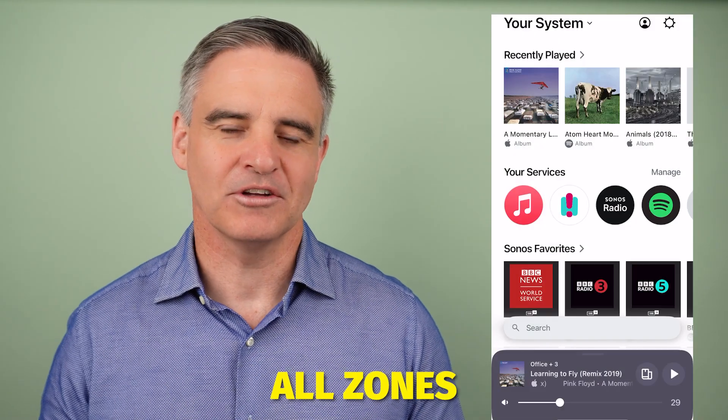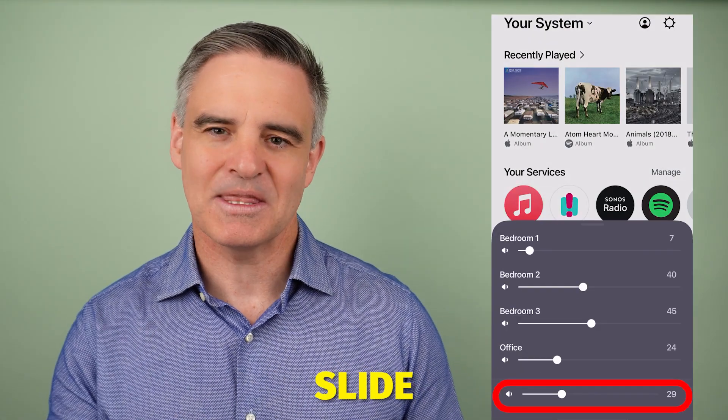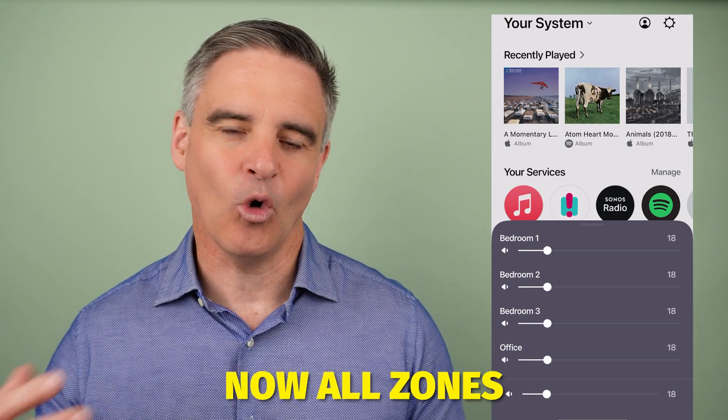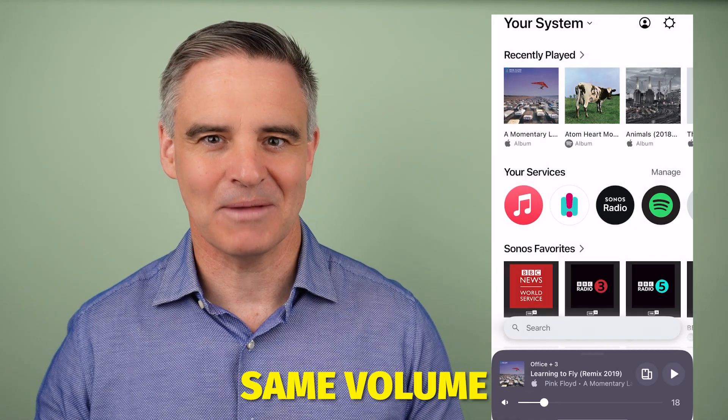Quick tip: to set all zones to the same volume level, slide the master volume to zero. Leave for a second or two and then slide back up. Now all zones are matched to the same volume.